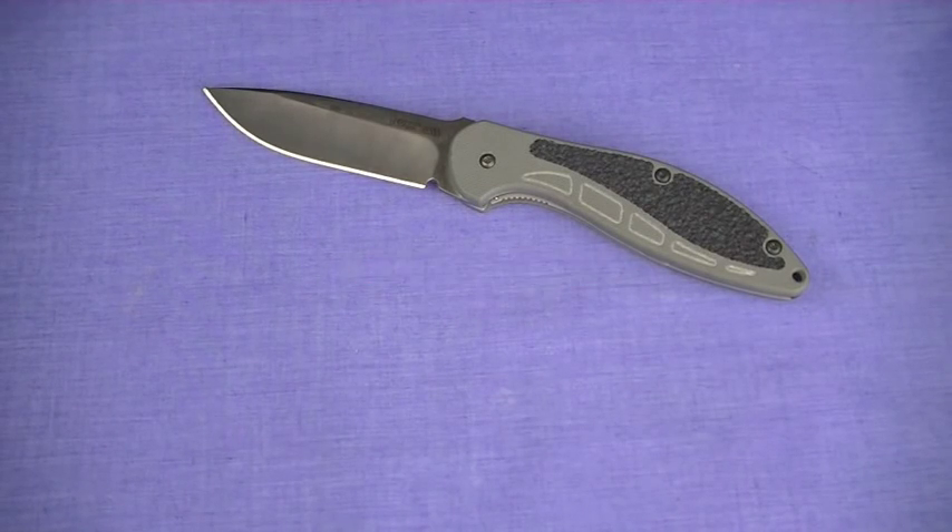I'm pretty partial to Kershaw's Lee Williams flipper designs. On the table is the Energy 1740, reviewed here in the Nut & Fancy project July 2008. One of my favorite EDC blades, the 1740 — not the lightest, but it's fun and it's almost automatic in its speed of deployment.